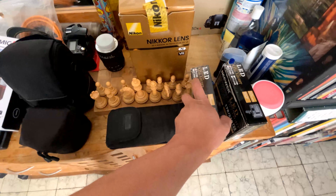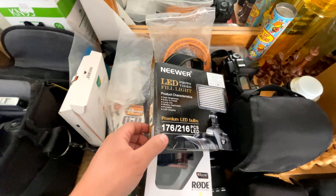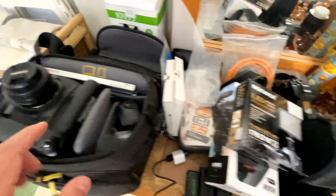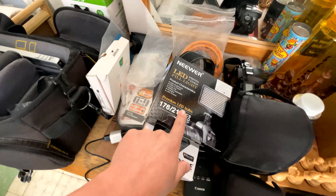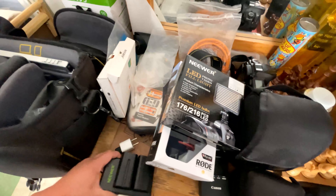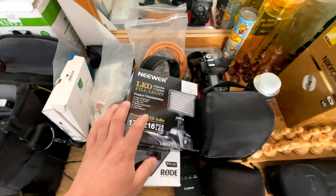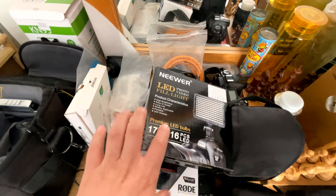The lamparitas — LED lights — that we use are these here. These are the ones that help us do the extra lighting work, connected to the video camera. We bought the kit of two lamps with their two batteries and charger. These give us very good results for the shots and help all our cameras achieve an excellent video.